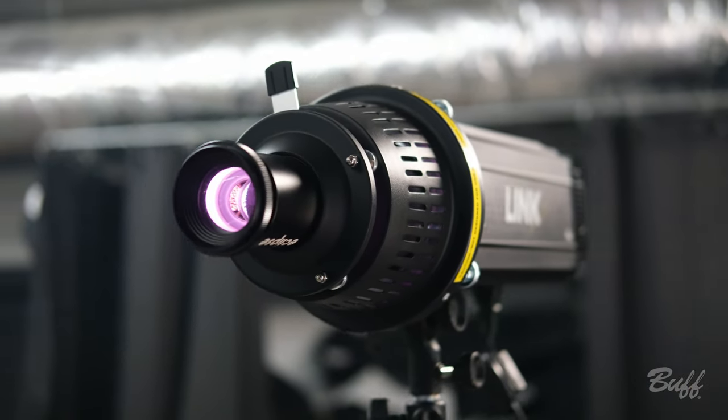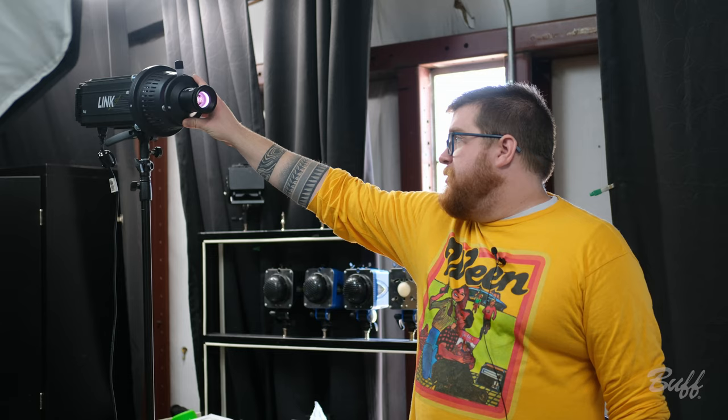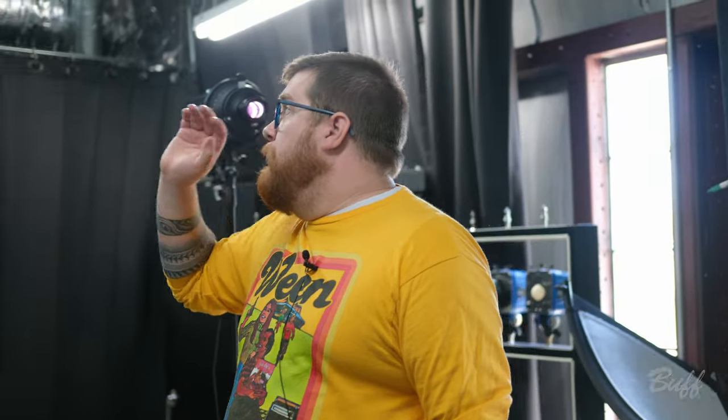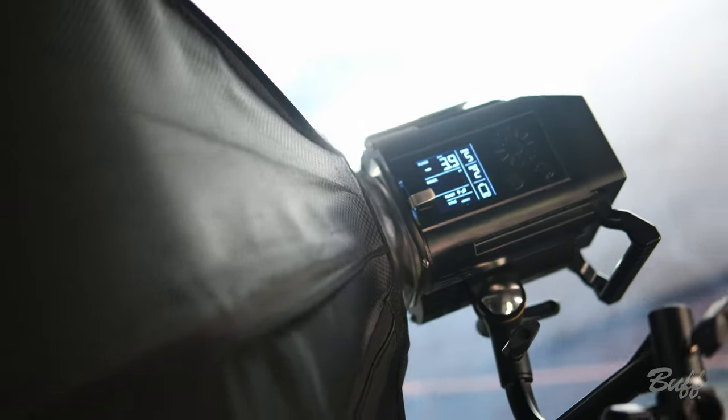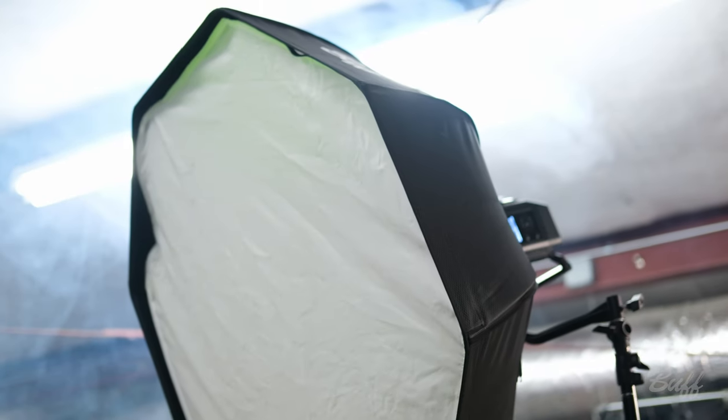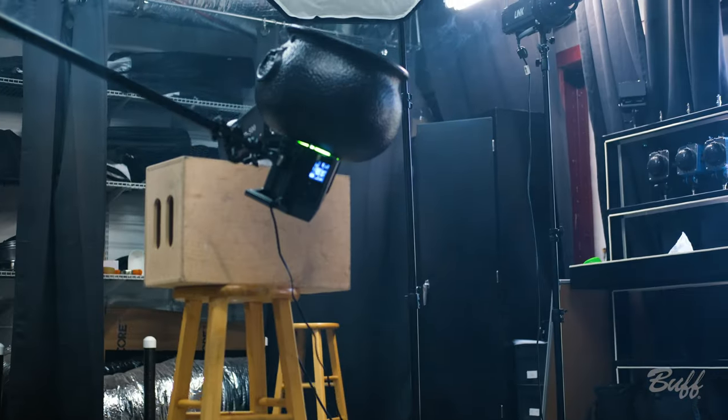We're gonna start with a Link flash unit, and on that unit we've got an Eclipse optical snoot. We're going to be using a gobo that's got some scary trees — very Halloween-y — and we've got a purple gel dome on there, which is gonna go nicely with the green. The reason we chose the Link is the brighter modeling lamp; more power goes through the optical snoot and helps cut through everything we've got going on. Over here we've got our key light, a Celestial flash unit with a medium-sized octa box, which is just going to give us a nice general illumination.